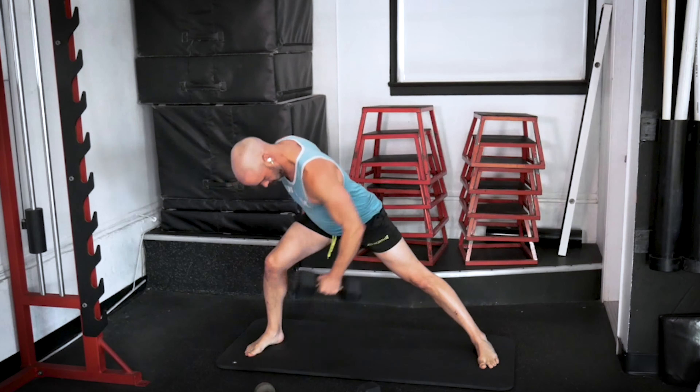Three, two, one — let's go, right to it. Push off. One. Two. Three. Four. Five. Six. One more. Switch sides, right to it — three, two, one, go. One. Two. Three. Four. Five — push the floor away. Six. Seven. One more, right here. And eight.